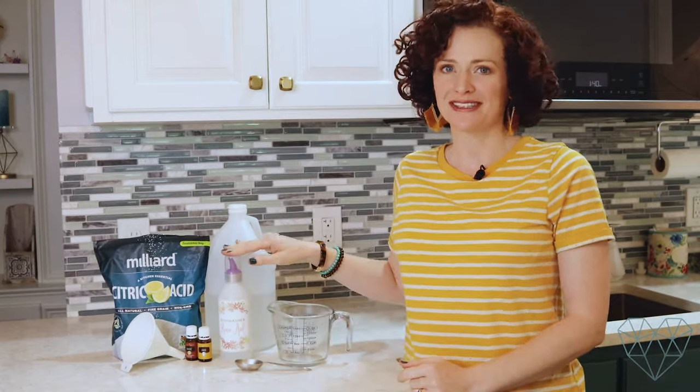Hi and welcome back to my channel. I'm Sarah McFaulham from MyMerryMessyLife.com, and today I'm going to show you how to make a natural dishwasher rinse aid.